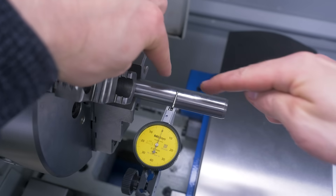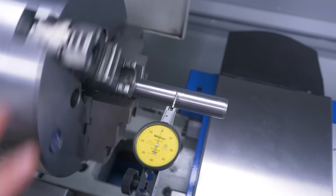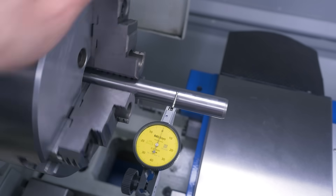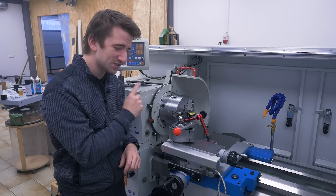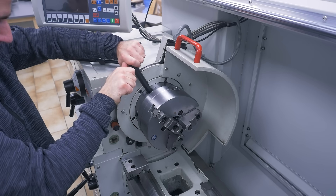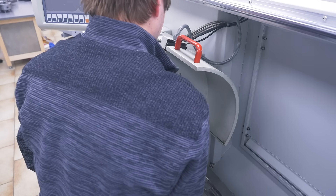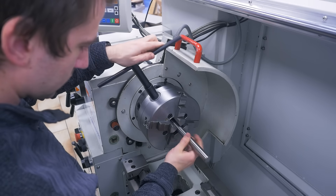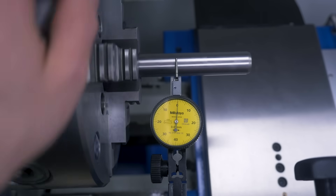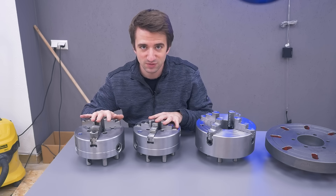For the three-jaw, I mounted a precision ground bar, chucked it up, and with the indicator about four centimeters from the chuck I get about one one-hundredth of a millimeter. That is as good as I could hope for. Let's check the four-jaw — here we got about the same. Seeing those numbers definitely tells me this was worth it.